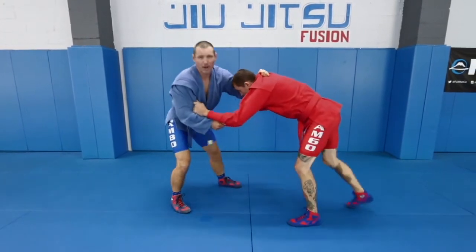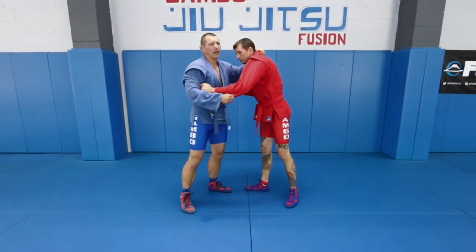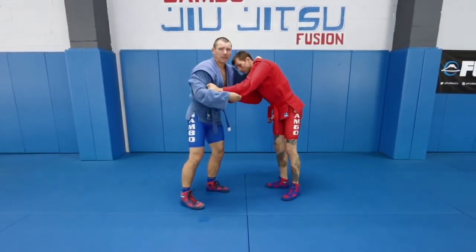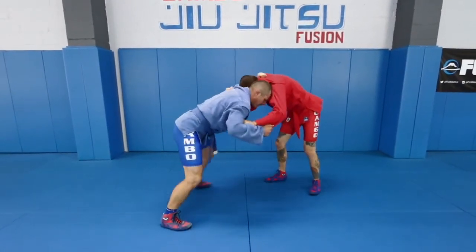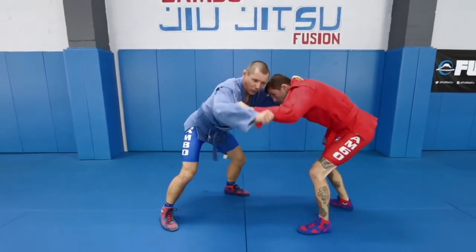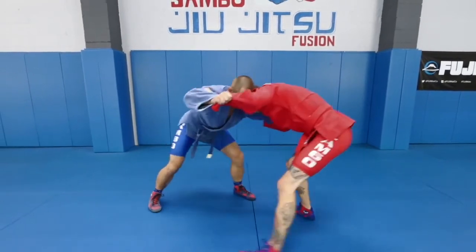It's a bent posture. Some people in Sambo do play standing — most likely they also compete in Judo — but normal Sambo, if you watch, especially from Russia or Central Asia, it's like this. That's the position. Nice and sturdy footing, strong grip, knee gate. Remember I told you to pull here, pull here, and that's how we move.